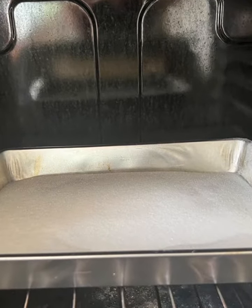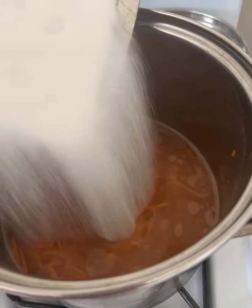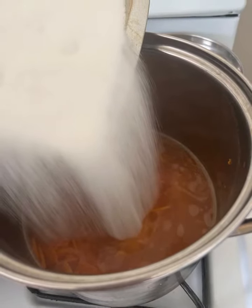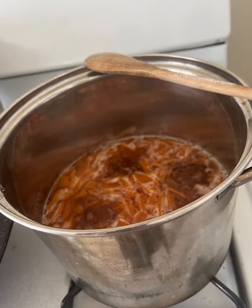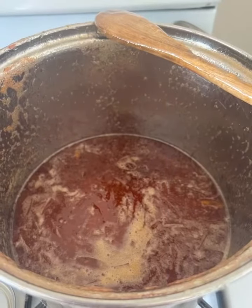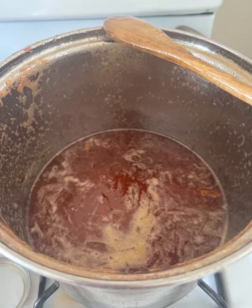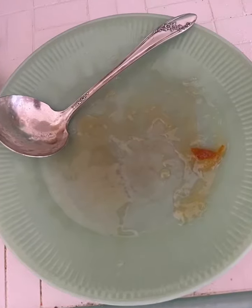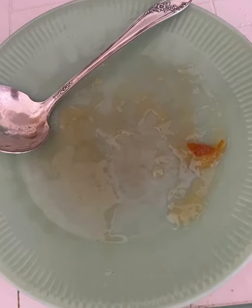Stir until dissolved and bring everything to a boil until the liquid reaches 220 degrees Fahrenheit, or until it gels on your cold plate test. This should be about an hour, maybe even less for you. The cold plate test is where you dab a little bit of marmalade onto the plate and it gels.